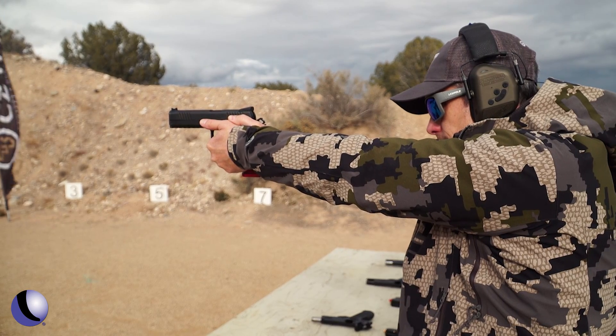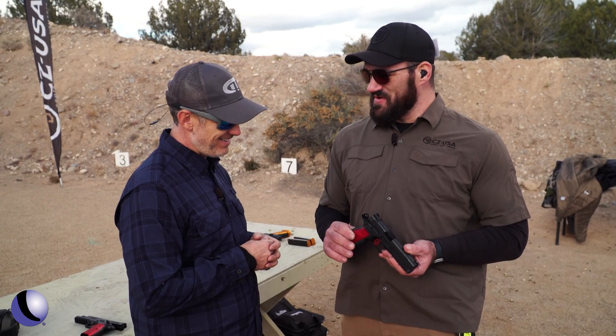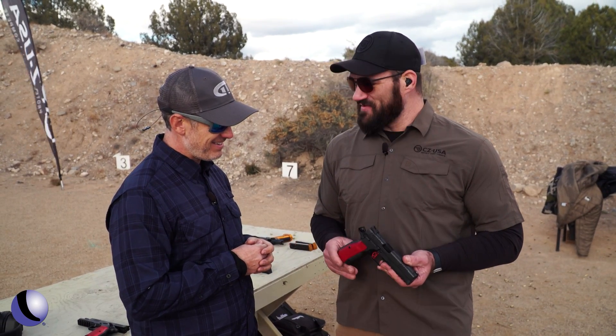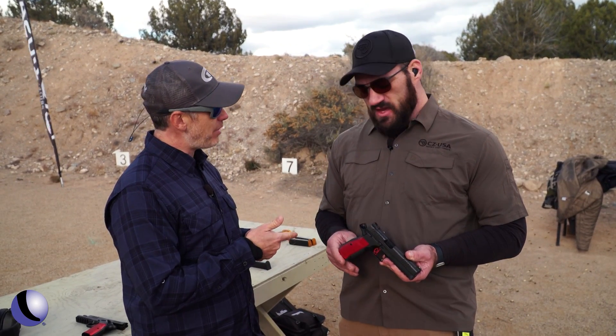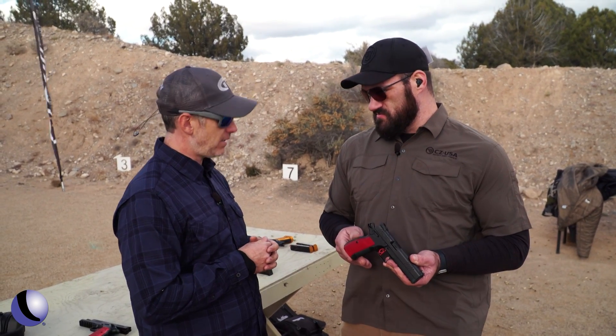This is a gun that people shoot and go, holy crap — it's a shooter. The impressions have been very good on this gun since we have started showing it. What kind of mags does it come with? This uses our standard P07, P09, P10 series high-capacity magazines.